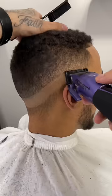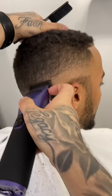And now to get rid of that last line, I'm going to grab my half guard. I'm going to come in open and then close that little by little until we get it blended.